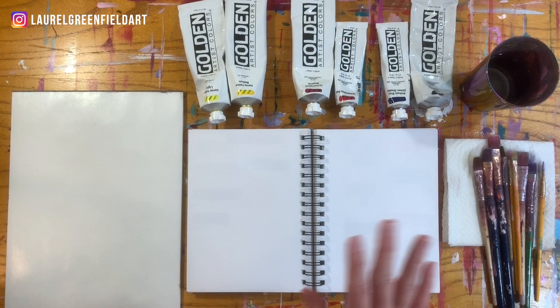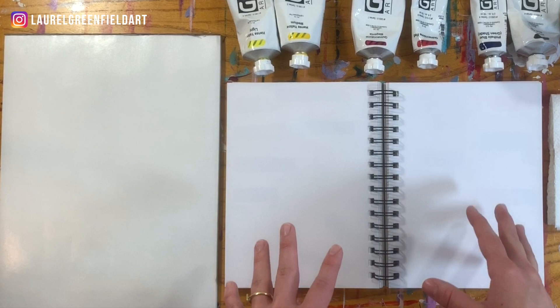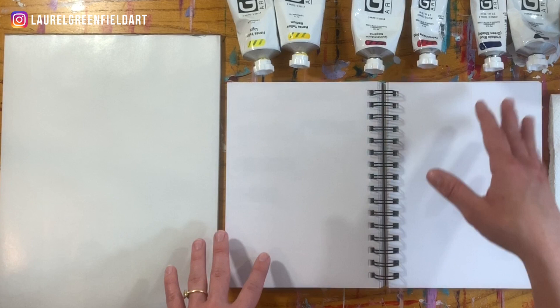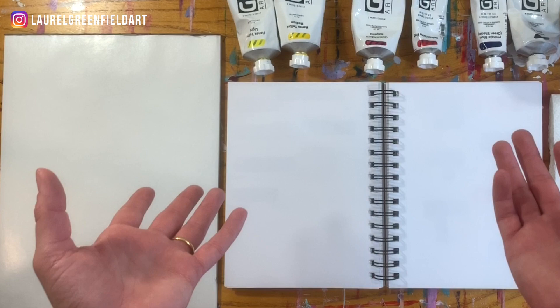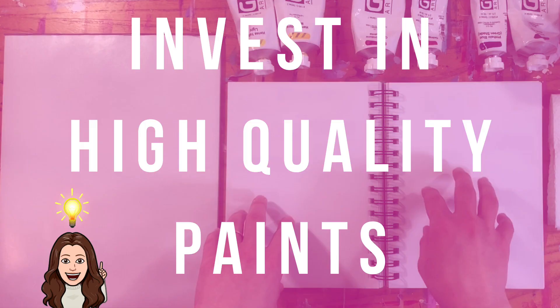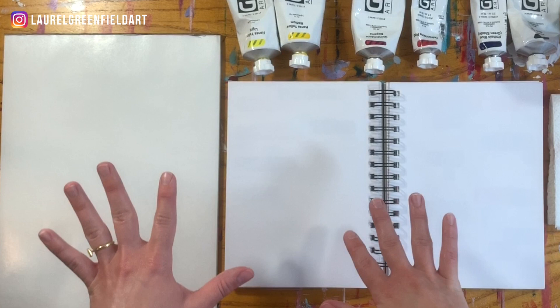The ones I like the most are quinacridone magenta, phthalo blue, and both of the Hansa yellows. I want to show you a couple of other options depending on the vibrancy and what you're looking for. I use Golden paint because it's really high quality — the pigment is nice, pure, and strong. If you invest in higher quality paint, I promise you will see a huge difference in your paintings. Let's keep going and practice a little bit, starting with oranges.